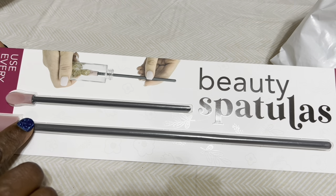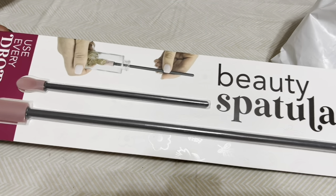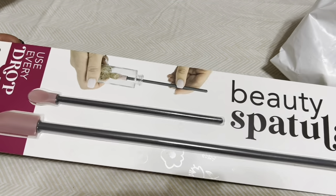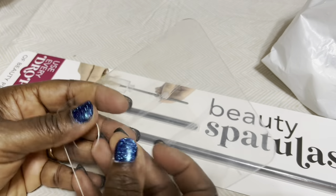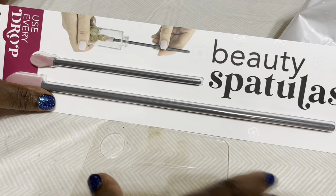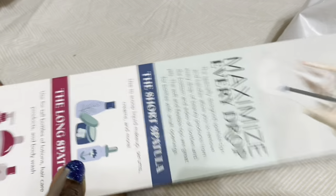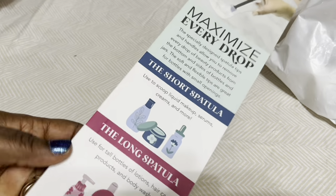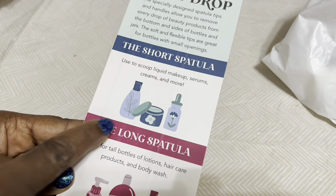Hey guys, welcome to my channel! Today I have Dollar Tree products to show you. The first thing I have is a beauty spatula — actually two spatulas. They have a big one and a small one, for mixing your foundation and whatever else you have.